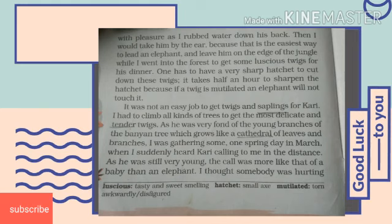The author used to take care of Curry because both of them were very good friends. Curry did not eat too much, but he needed about 40 pounds of twigs a day to chew and play with. So the author sharpened the hatchet for half an hour — hatchet means an axe — and then carefully cut the most tender and delicate twigs, because an elephant would not like to eat mutilated leaves.